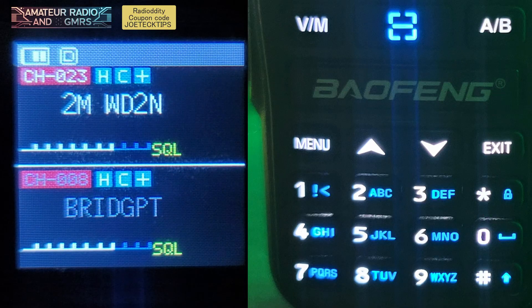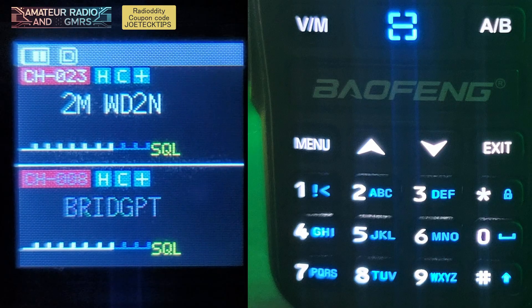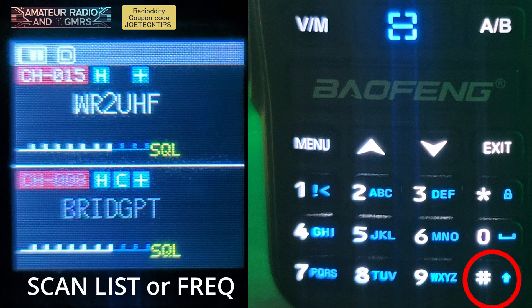All right, so now we're going to do scanning. If you're in either VFO — top or bottom — and you press and hold the pound key, it will go through your entire list.